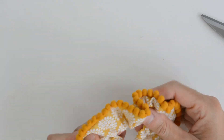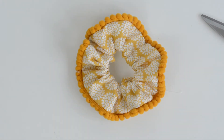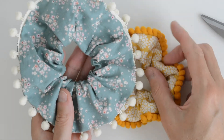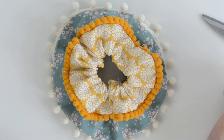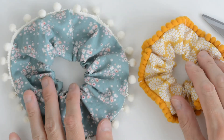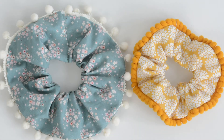There we have it — one finished scrunchie! I said I'd show you the difference of the slightly shorter fabric and the slightly wider fabric. You can see that there and there — so it makes quite a difference in the end as to the finished size and shape. You can have lots of fun making a huge variety, and they take very little time to make. Why don't you have a go? Use some of your fabric scraps and make some fun scrunchies!